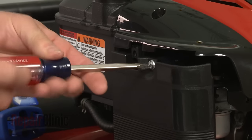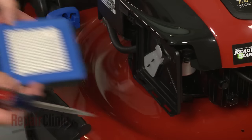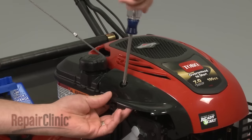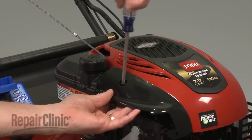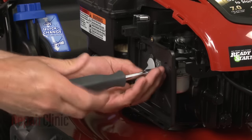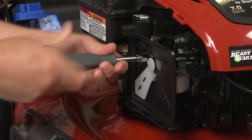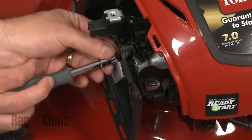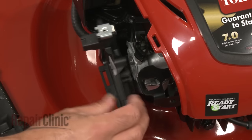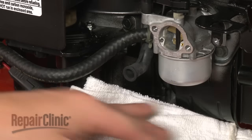Pull the cover off along with the air filter and the pre-cleaner, if your engine is equipped with one. Now remove the screw to release the control cover. Remove the screws securing the filter base plate, then detach the breather tube and set the plate aside.